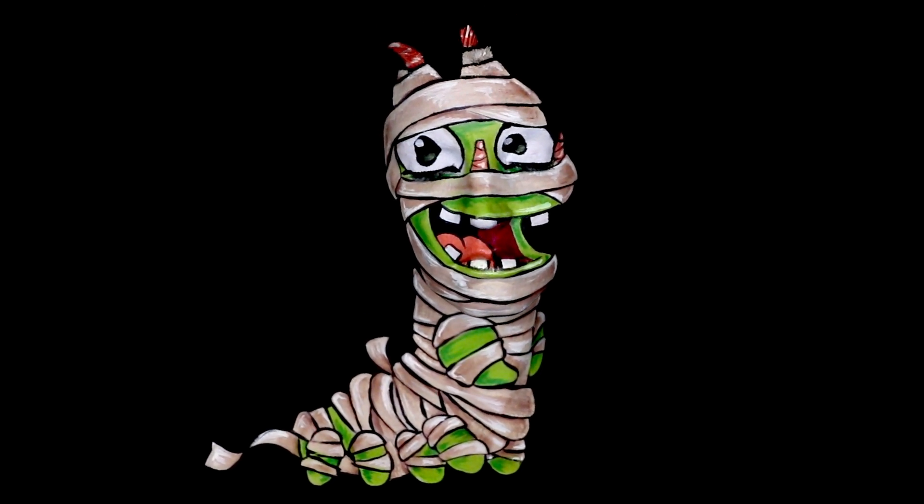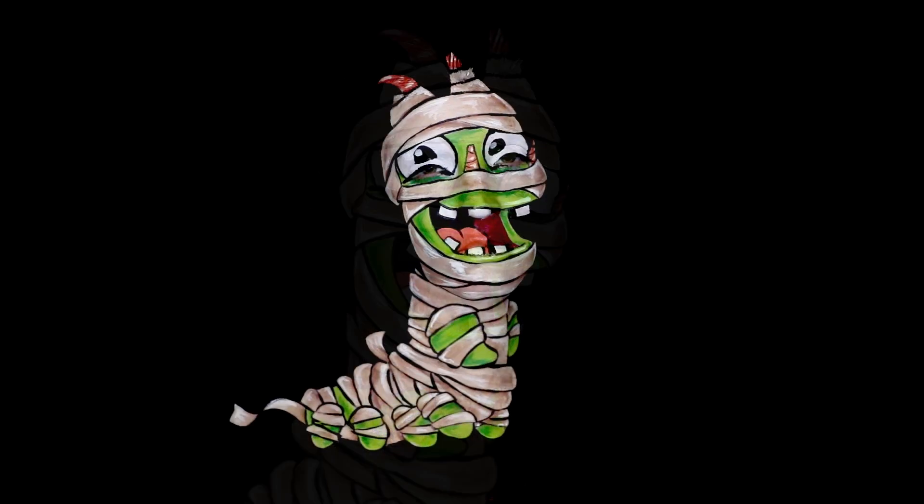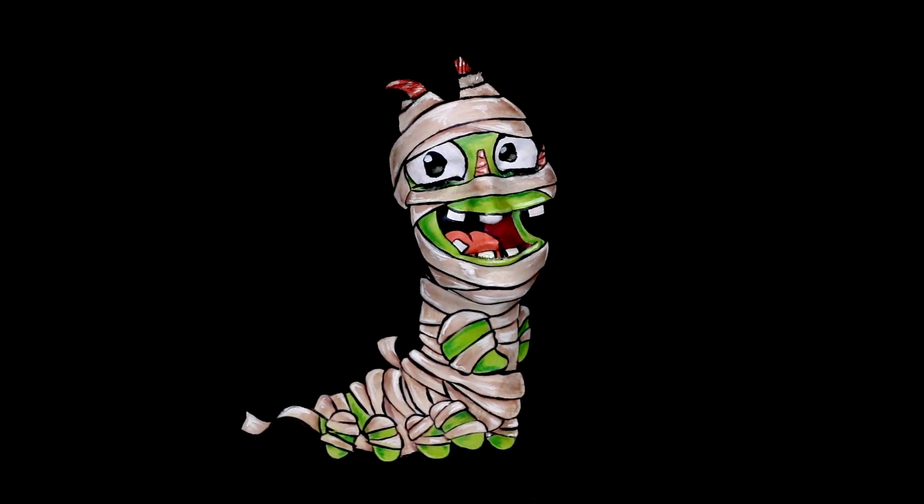Hey Best Fiends fans, my name is Megan and I'm from the YouTube channel Insomniac Extreme. For today's video we're going to be bringing Mummy Dina to life for Halloween with a little bit of help from some face paint and a black background.